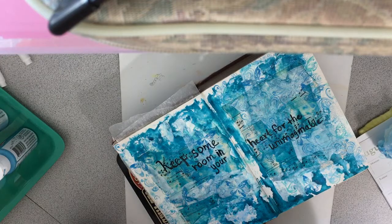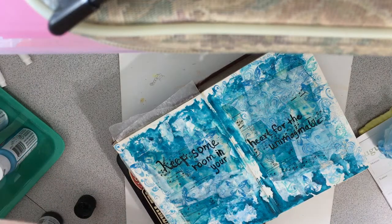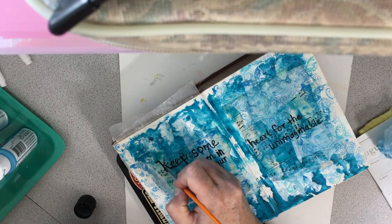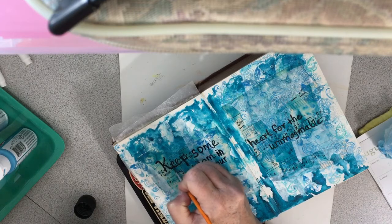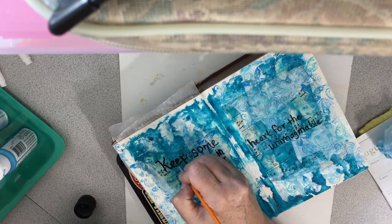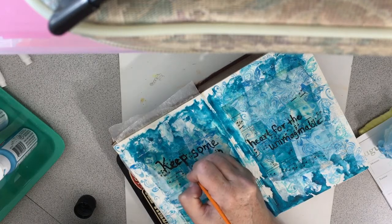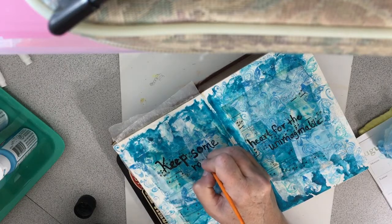I'm also going to take a black paintbrush and go over this with some black paint. I just feel like the marker isn't sticking the way I want it to — the marker was fine, but it's not as dark on this stuff I have down. So I'm going to have to go over it; otherwise it's not going to show, and I do want it to show. I'm not very good at lettering — if I really take the time and try, maybe — but not very good about taking the time and trying.